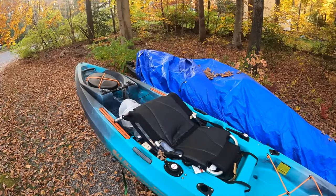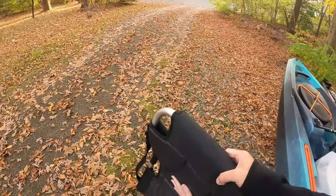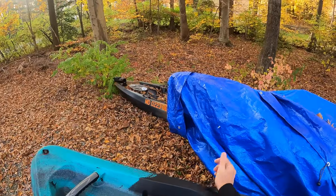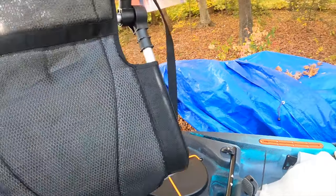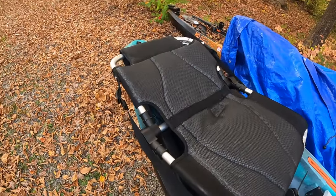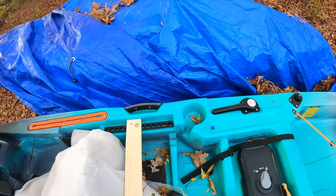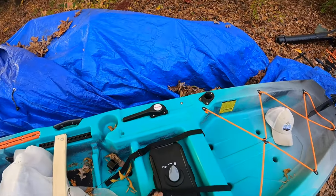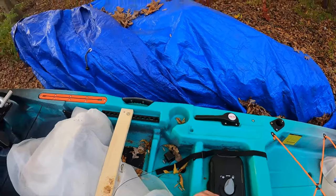Here we are, just getting to this. I literally just had to go out of town. I got it covered but somehow we still got some crap on there — I'm beating up the kayak. Anyways, here's the PDL drive, there's the seat clasp thingies, and I did get covers. That box over there has covers. How did this stuff get in here?